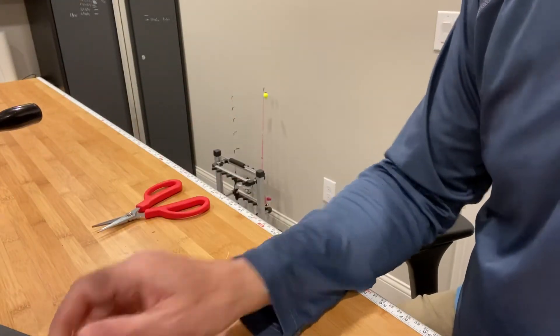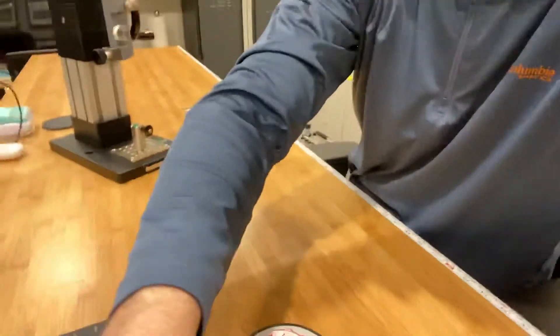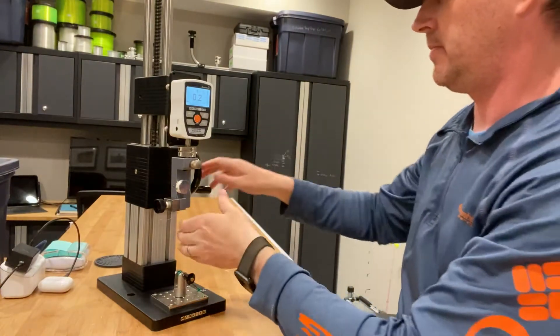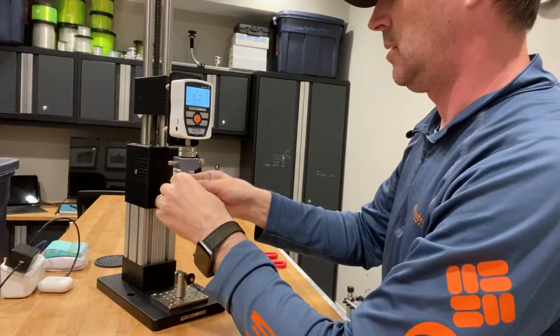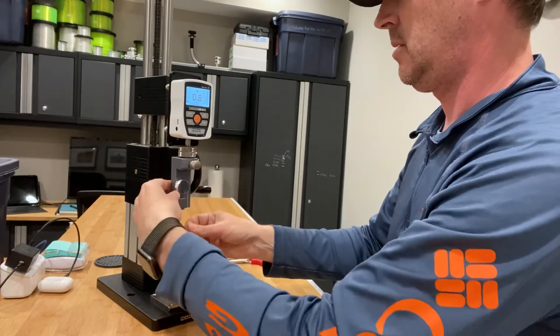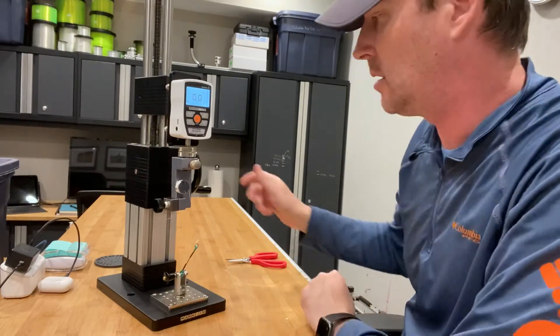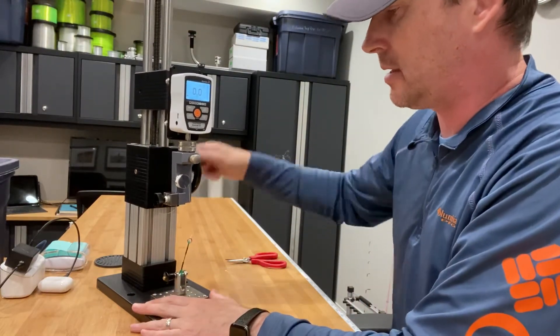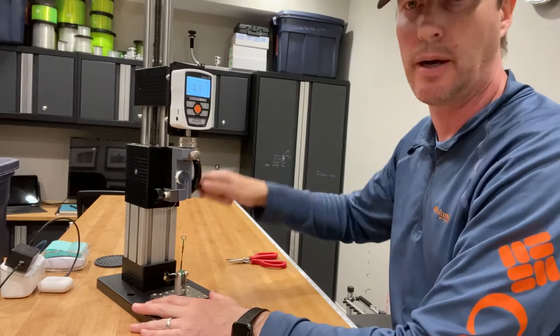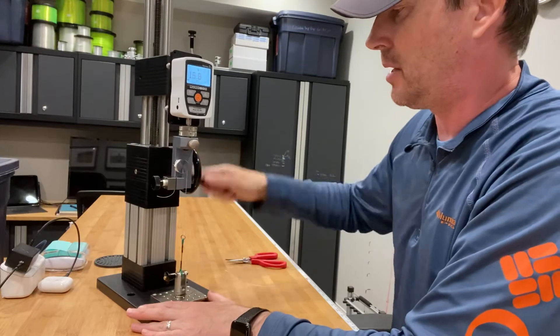Let me get it on the force gauge and get it set up a little better. Setting the gauge up. All right, zeroed out — it's on peak tension. Let's see how well it does. Again, the main line strength is 82 pounds. Let's see how well it does with a palomar knot.